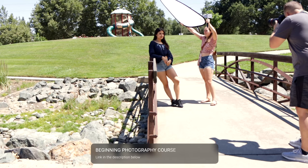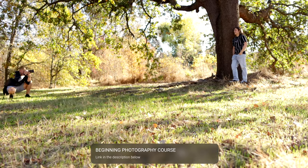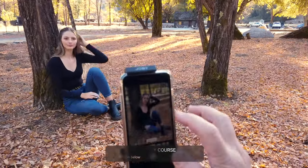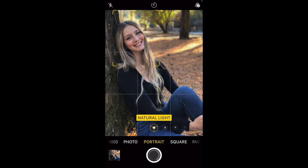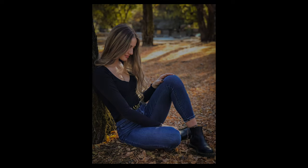There's also a link down below for a beginning photography course — I'll take you from knowing nothing about your camera or phone photography all the way through to getting predictable results and feeling comfortable. If you're interested, click that link for the photography course below and I'll email you when it's ready.